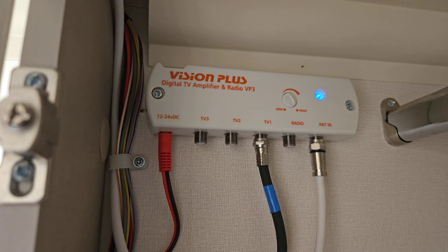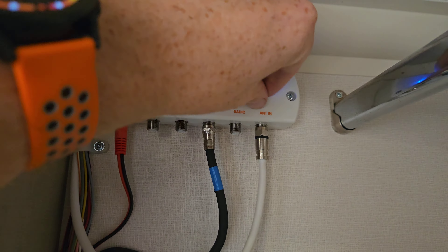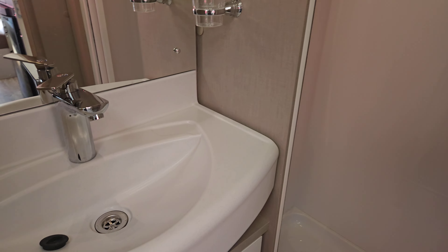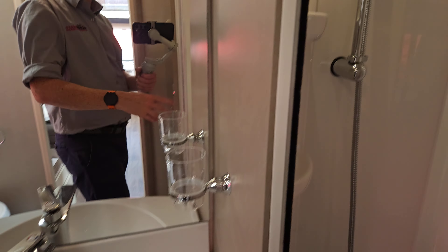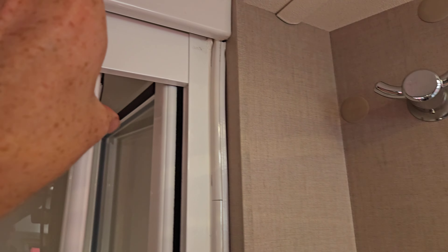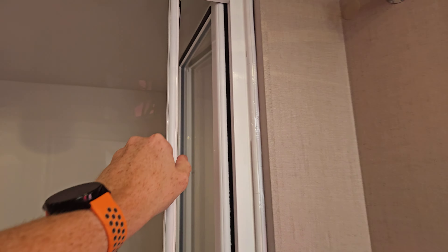That signal goes through to our TV booster here — on/off switch on the top and the gain just here. I'd just leave it on maximum so it's always doing the job. There's another sink with hot and cold running water; the light switch is just here. We also have the shower. The shower door is held back on a little catch — when travelling, make sure everything is as secure as possible and the door is located as it should be.